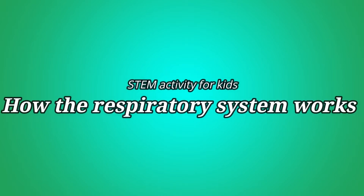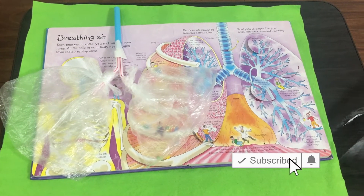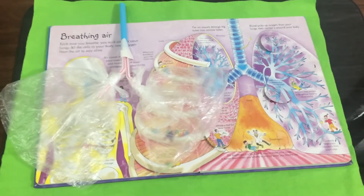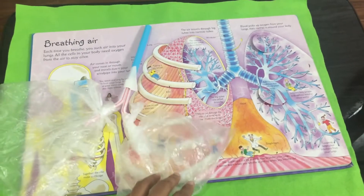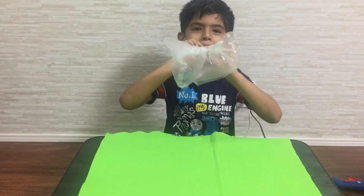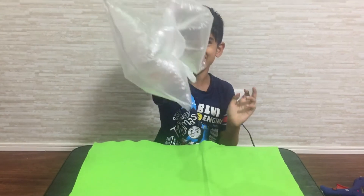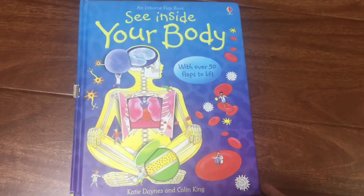Hello everyone, welcome to our channel. In today's video you are going to see a simple experiment on how the respiratory system works. Recently my child had a cough and because of that he was not able to breathe properly, so he was curious to know what happens when there is a nose block, and the second question was what will happen if someone is infected with coronavirus.